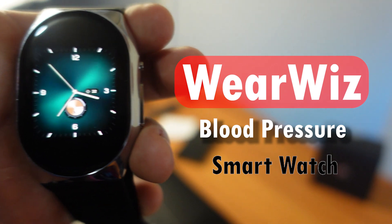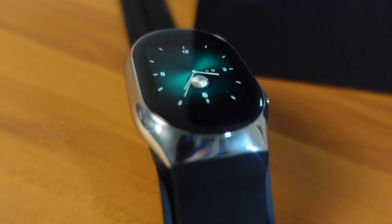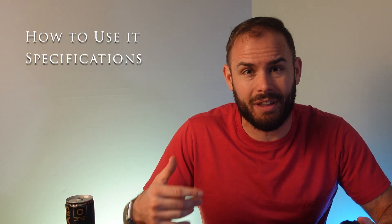Welcome back to the channel — today on Fitness Tech Reviews, Wiz sent me their blood pressure monitor smartwatch. There's been a lot of rumors about the Apple Watch or even the Samsung Watch being able to track blood pressure. This is the first watch I've gotten my hands on that can actually track blood pressure. I'm going to go into how to use it, the specifications, and whether it's really meant for you.